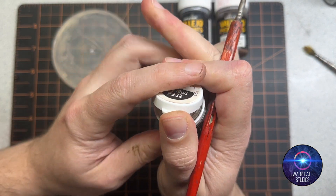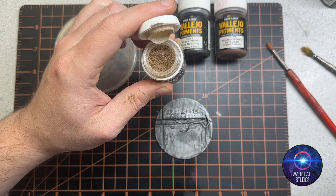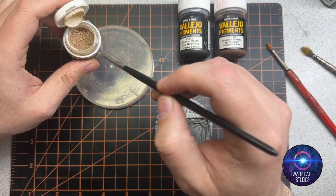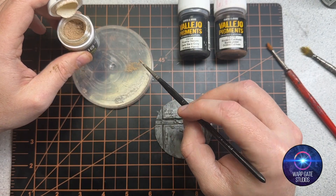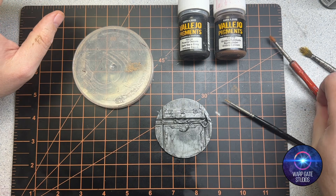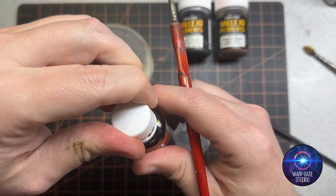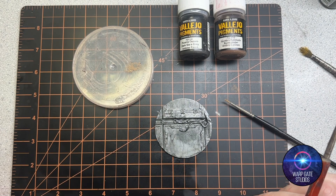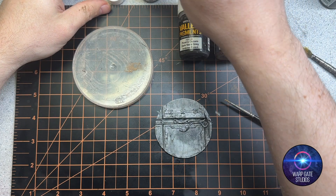When working with these pigments, grab some pigment with a clean brush — not the brush you'll be painting with — and just put a touch of it onto your palette. I'm using this lid as my palette. Just grab enough pigment to mix with the product, then put the pigment away. Then grab some of your Dirty Down Rust — shake it well, this stuff needs a lot of shaking. Basically you're putting the pigment into the Dirty Down rust solution to give it a little more texture.